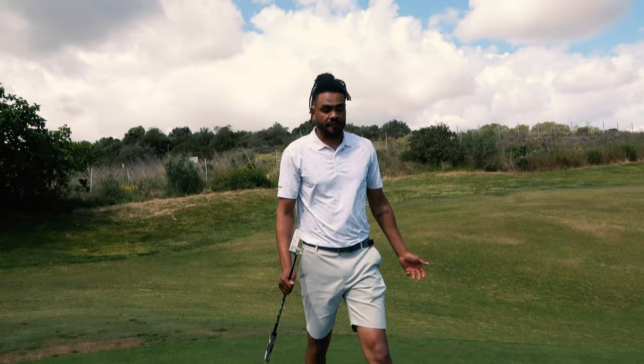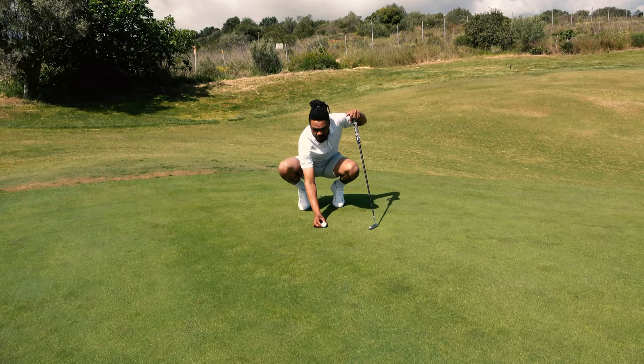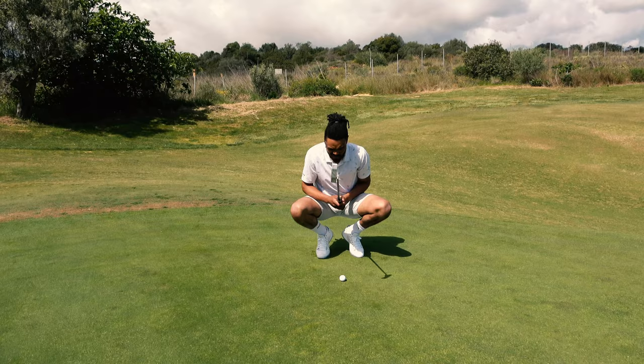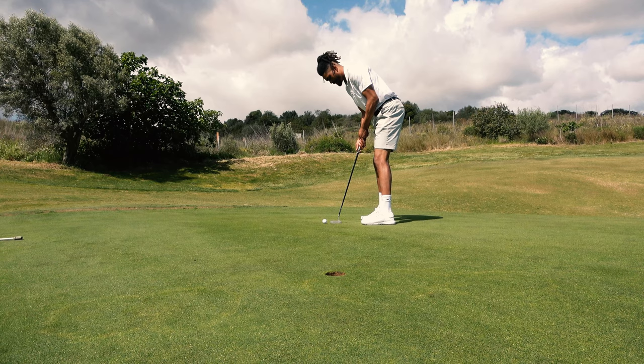Just feel it with your feet. Stand there — I can clearly feel that my right side is higher than my left, so I know it's going to break from right to left. It's literally as simple as that. Once you've felt it with your feet, you know the direction of break. Then use your eyes: if you're standing heavily tilted, the ball's going to swing heavy. If you're standing quite flat, it's probably just a subtle break. This is great for putts that are fairly straight — if you're not sure which way it goes, just get your feet in there for confirmation. If it feels flat, hit it straight.